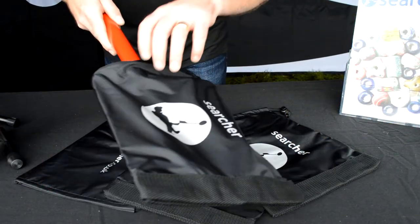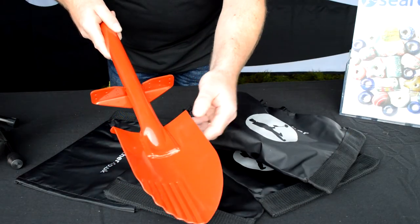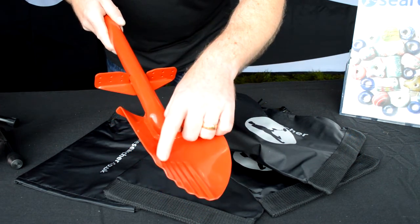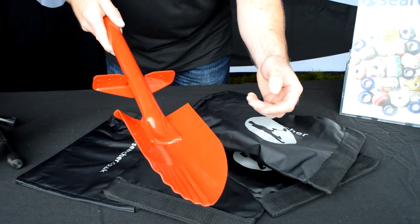So unveiling the key features of the shovel. We've got mild steel construction so it's really robust. We've got the cutting edge on the front so it's good for tree roots and slicing through pretty hard soil as well as the soft stuff.